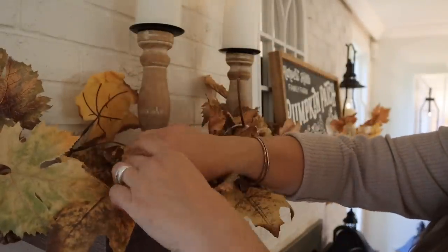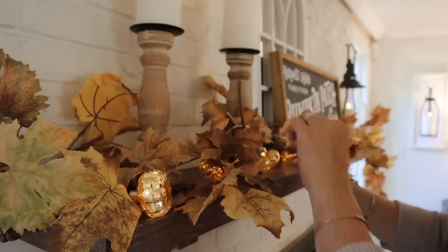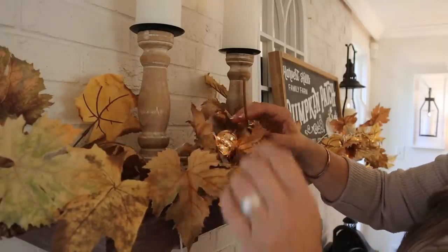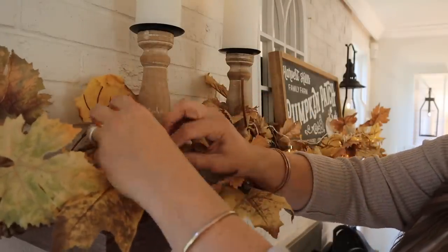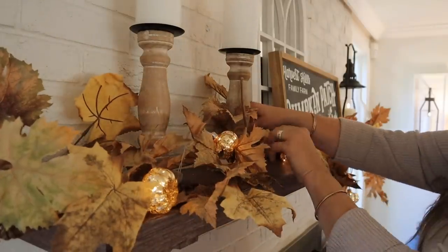I also wish these string lights had a timer. I have so many string lights that do have timers, so I was debating about taking these down and using a regular set that had a timer and even a twinkle effect. But I just love these and I love how they look tucked into the garland.